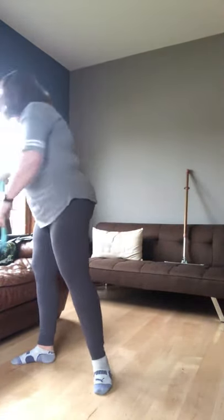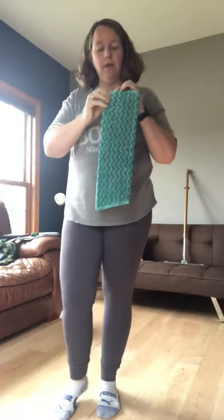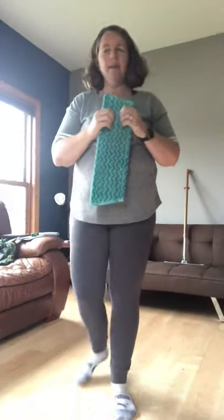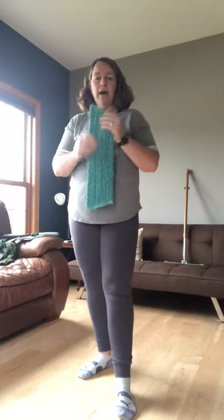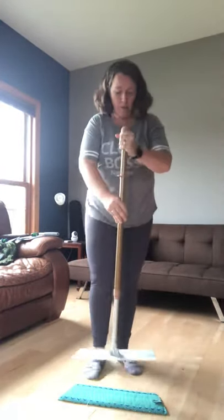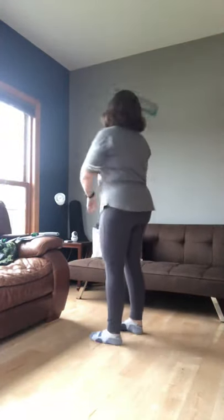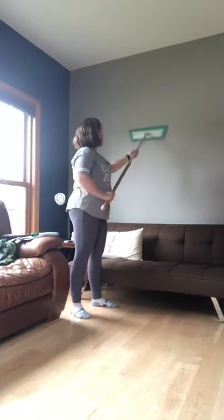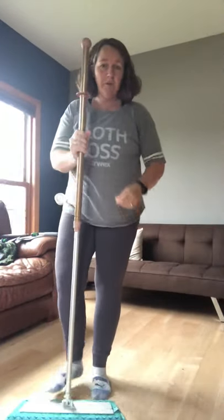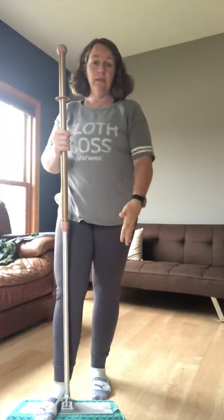Another mop pad I love is our tile mop pad — actually the one I tend to use most. On the pad it has our enviro cloth surface, but it also has these blue squiggly lines that are a rubber-plastic material, giving a more scrubbing effect. You can use this in your shower on the walls — just bring it up and down on the surface to clean it. It's a total game-changer, especially if you have a surround system or tile in your shower, making it so much easier than bending over and scrubbing.